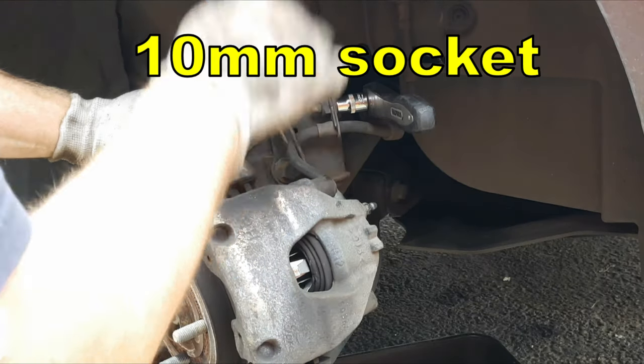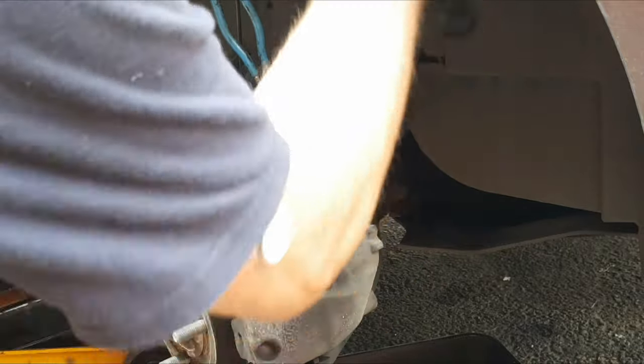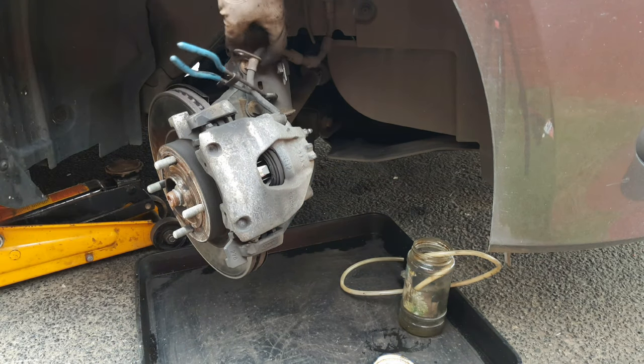With a 10mm socket or spanner, release the hose bracket from the suspension strut. Keep the screws somewhere safe and make sure that the hose is free.